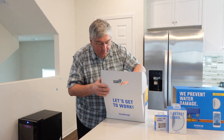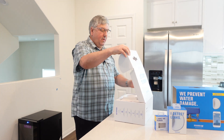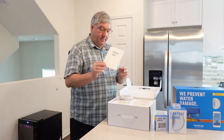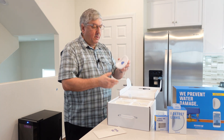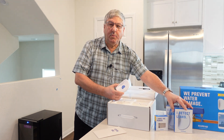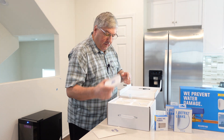Let's take a look at what's in the box. First of all there's an 'open me' card — we'll get to that in a minute. And this is one of the leak detectors. We actually purchased an additional two leak detectors so we can cover more places in our home. And that's the leak detector.